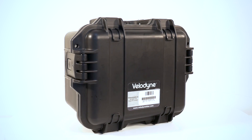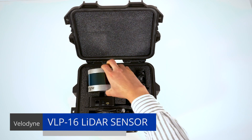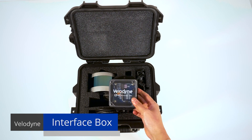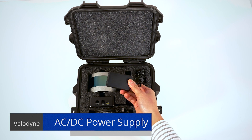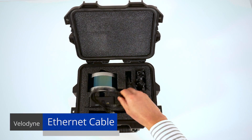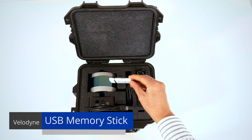The Velodyne VLP-16 comes packaged in a rugged Pelican case and includes the VLP-16 LiDAR sensor, an interface box that allows you to connect to power, ethernet, and GPS, an AC/DC power supply for a 110-volt AC plug, a 1-meter ethernet cable, and a memory stick with Velodyne's open-source visualization and recording software, VeloView.